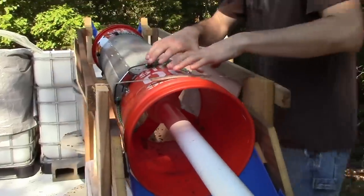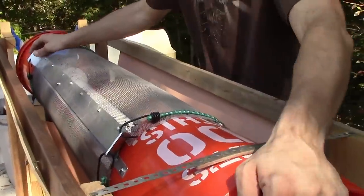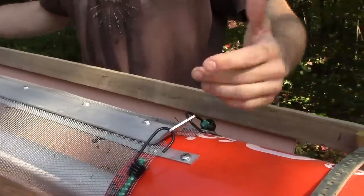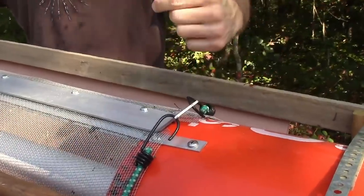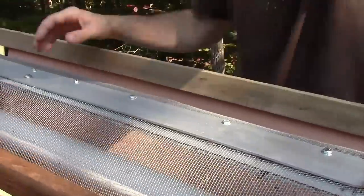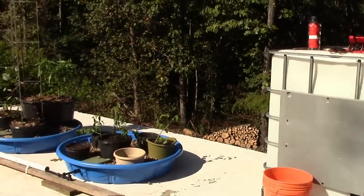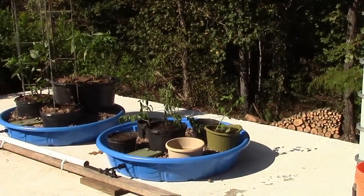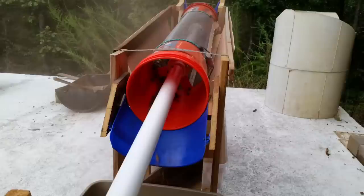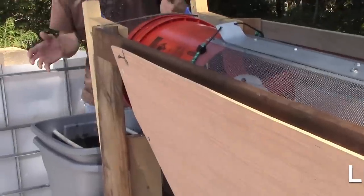If you look down the shaft here, or the drum, you can see that I have made this so that I can quickly assemble and disassemble it, or take off the screen and add a different screen. And the other day, if you turn around with the camera and look over there, you can see we used this worm casting separator to screen out all the rock that's in that wicking bed over there, and it works amazing.